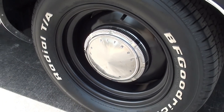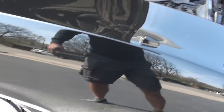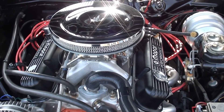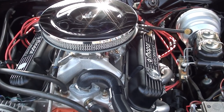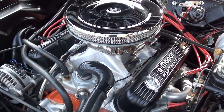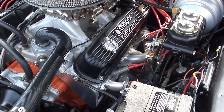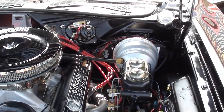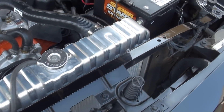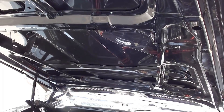It's got power front disc brakes. Look at that paint. Factory 318 car, now it's got a healthy 340 cubic inch engine — it's all blueprinted and we have receipts. It has a Holley 750 dual-feed 4-barrel, an Edelbrock air gap aluminum intake, a Comp Cam hydraulic camshaft, Edelbrock Performer aluminum heads, TTI headers, 10-to-1 forged pistons, power steering, power disc brakes, MSD Pro Billet distributor, aluminum radiator, and an aluminum water pump with a Flex-A-Lite fan. It's got a 727 TorqueFlite trans with a Hughes converter and a B&M shift kit.